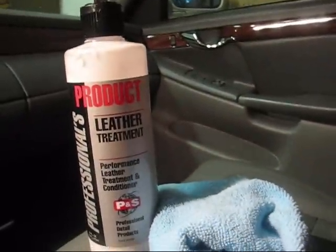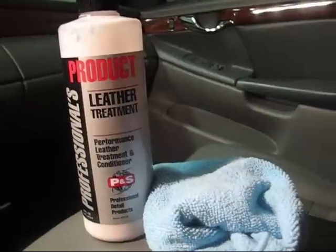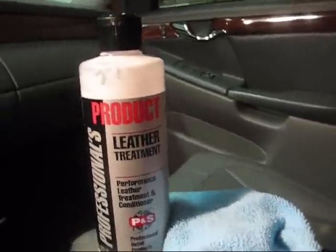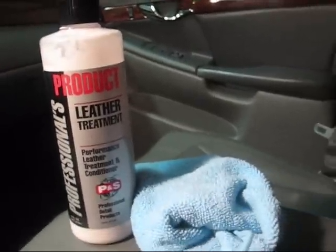Every now and then I get questions regarding leather seats in your car, how to treat them and how to take care of them properly. I'm going to show you what I do and what I use. First of all, let me introduce the products that we'll be talking about.